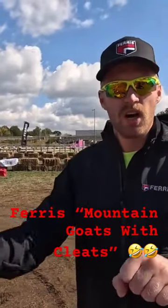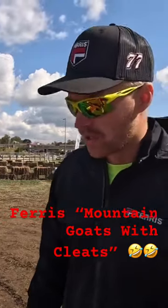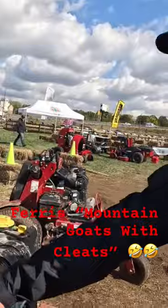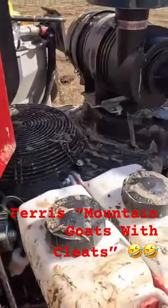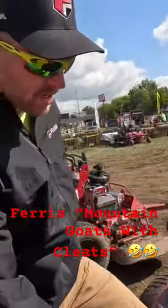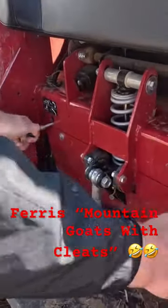As you're going across the hill you can see it contouring, hugging the hill — like a mountain goat with cleats. The Z1 has independent reservoirs for your Hydro Gears, so in case you were to have any sort of failure on them, you won't have any cross-contamination. That's a big deal on the Z1 — very nice. The Hydro Gear releases just like that.